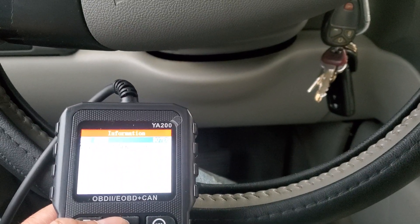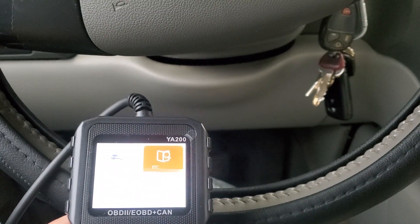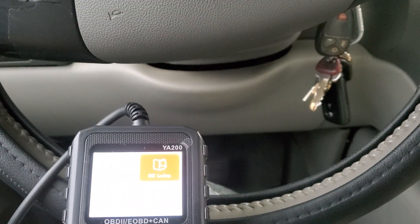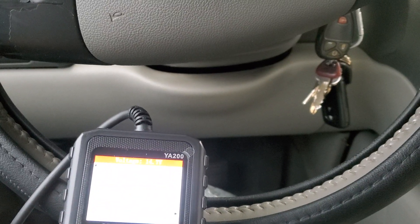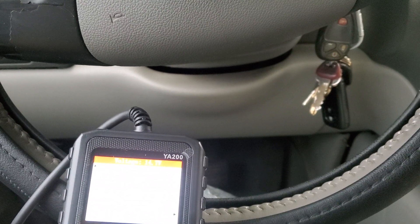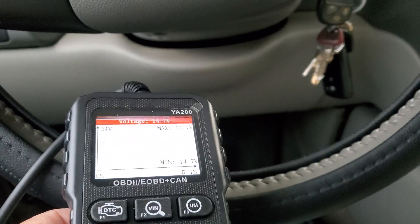It gives you the ECU mode and the VIN. I know what the VIN is but I'm not sure what the ECU mode is. Let me go backwards — it also gives you the battery voltage. Sorry about the glare, guys.